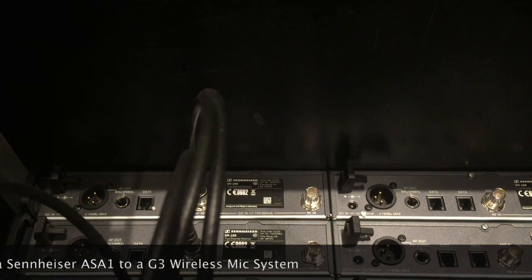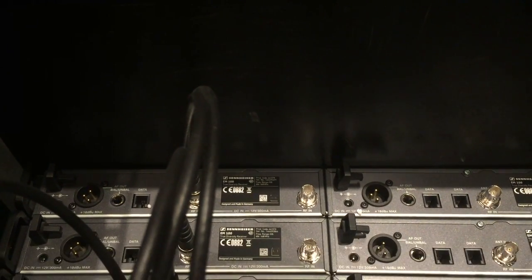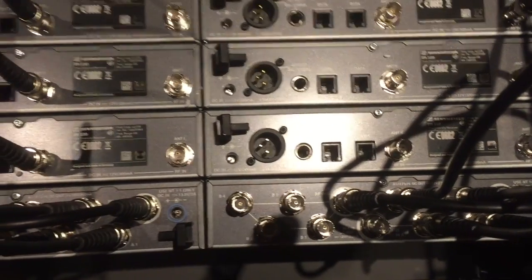Hello, good evening and welcome to this instructional video on wiring a Sennheiser G3 radio mic system to an ASA1 antenna splitter. I'll just call them antenna splitters from now on. The ASA1 will allow it to run off two antennas.